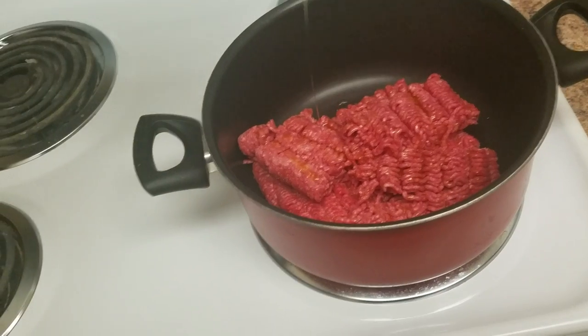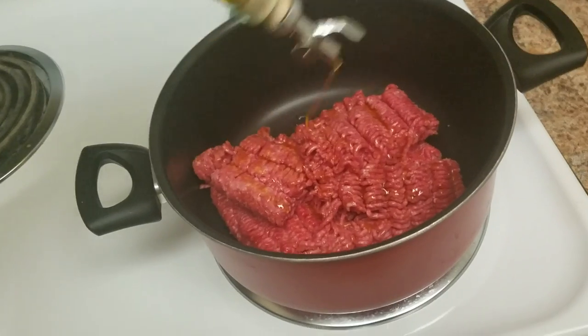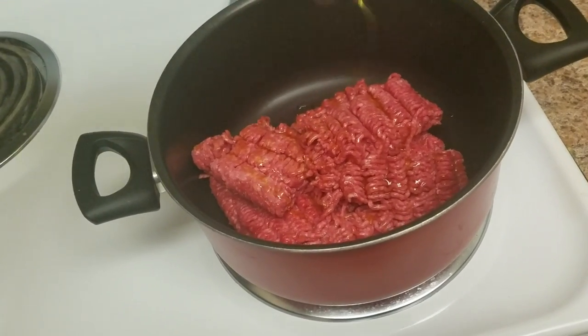Two tablespoons-ish of oil. Mmm, that seems fine.